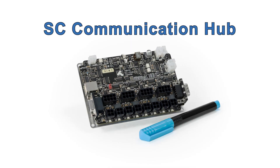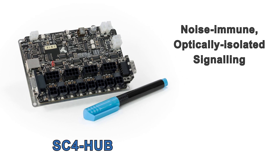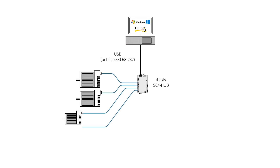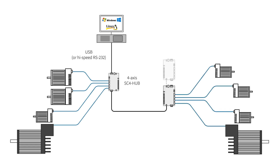Next, you need an SC network communication hub. Among other functions, this hub converts USB or high-speed RS-232 from your host CPU into optically isolated signaling. This allows for well over 1,000 commands per second with excellent noise immunity. You can connect any mix of up to 4 ClearPath DC-powered fractional horsepower motors or AC-powered integral horsepower motors per hub.